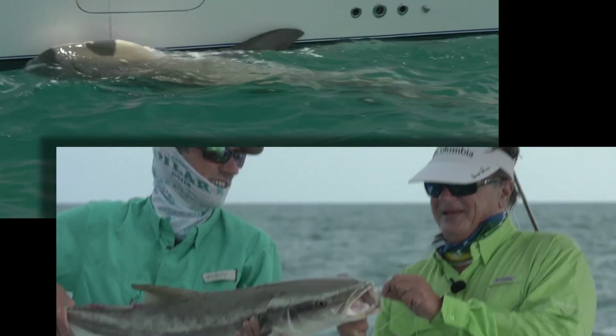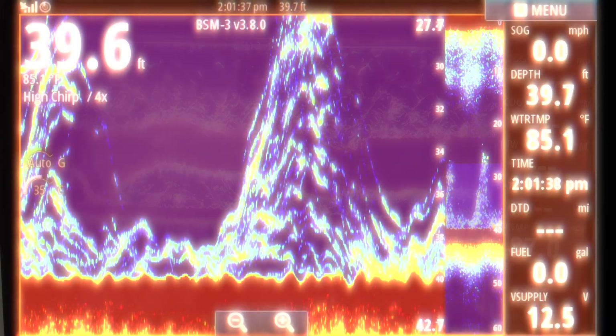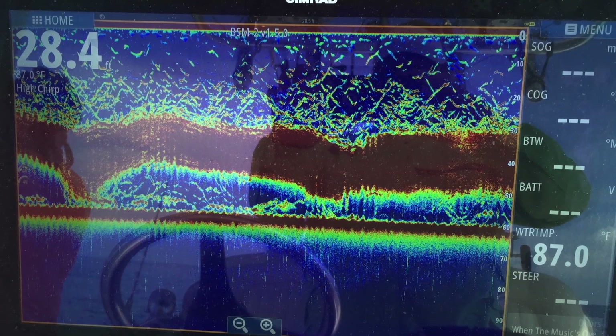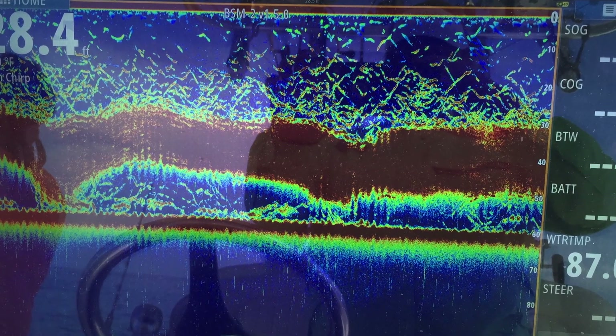We caught all these species on this particular structure. When mutton snappers spawn, they often stack in a Christmas tree-like fashion, as is evident in the screenshot of a Gulf of Mexico rock pile. And to lend an idea of how solidly mangrove snapper gather for spawning, this screenshot identified them as a false bottom at 28.5 feet. We were actually in 60 feet of water, and yes, we limited out in fast order.